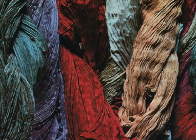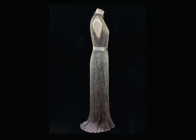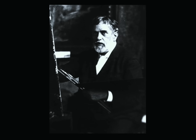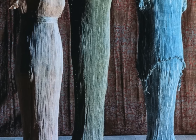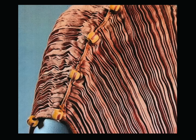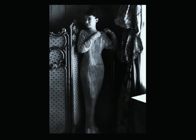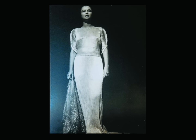Pleats involve folding a garment multiple times to create volume, stretch, and movement. The Delphos gown created by Mariano Fortuny and his wife Henriette Negrin in 1907 was a true wearable sculpture. His designs deviated from the fashion trends of the Edwardian era and aligned with the dress reform movement, advocating for more natural and less structured attire.